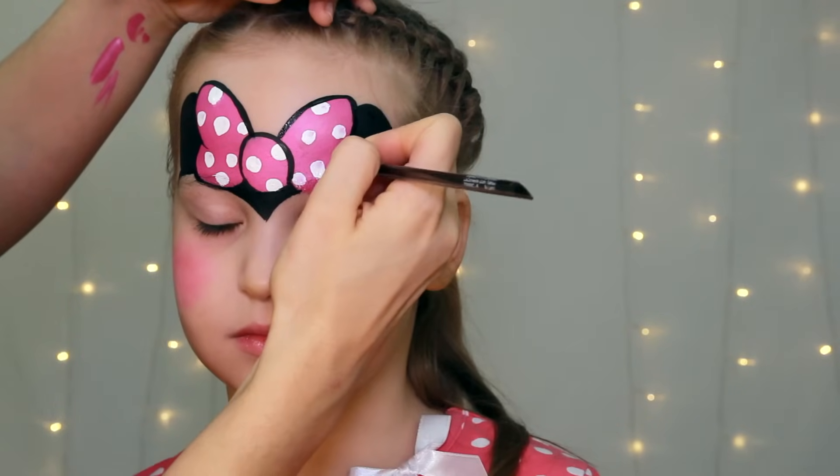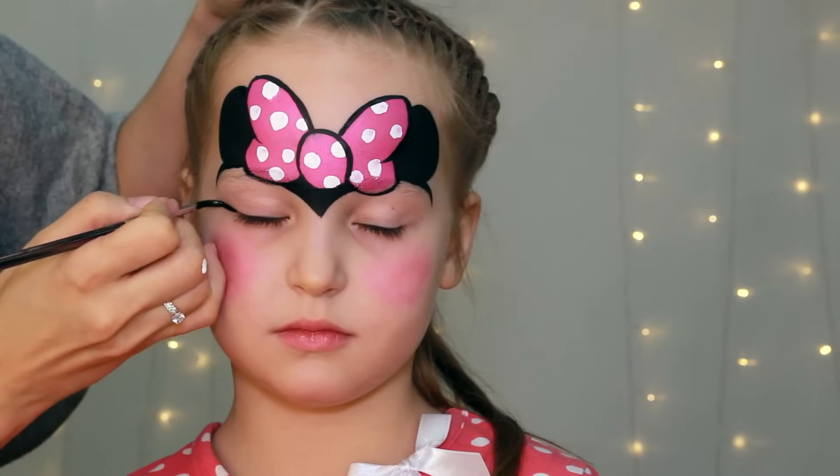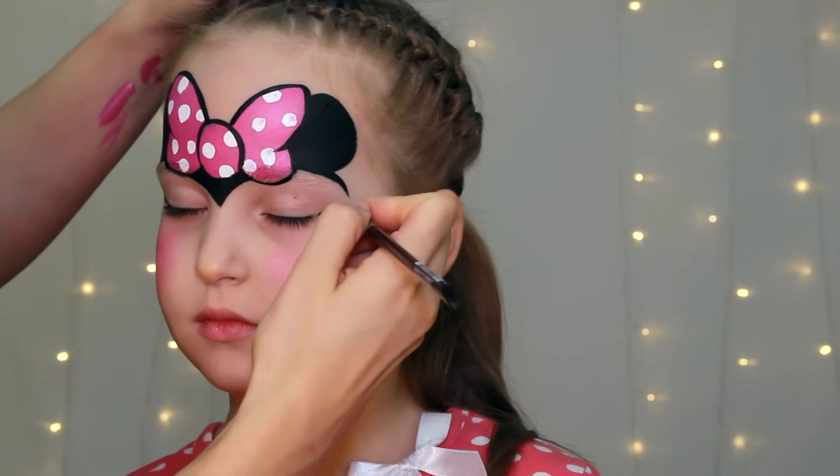I'm adding cute eyelashes on the outer corners of the eyes and a tiny triangular nose to complete the design.